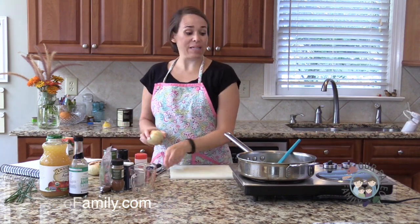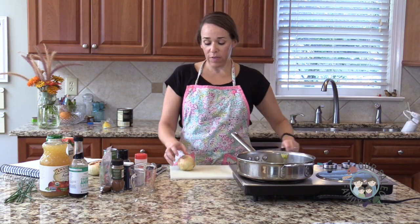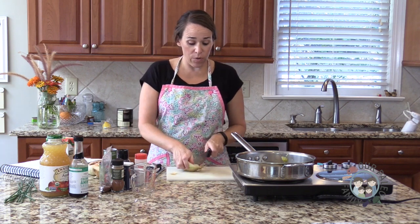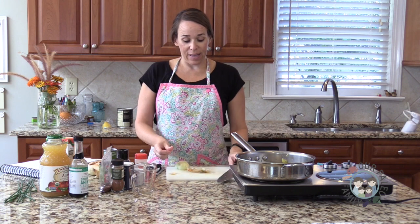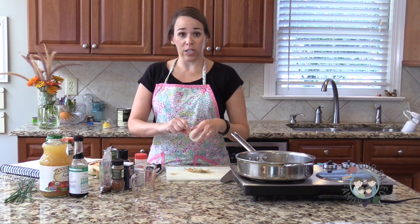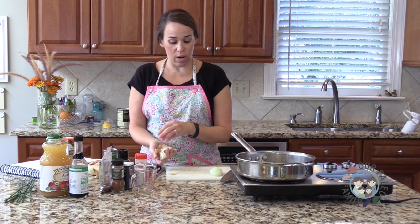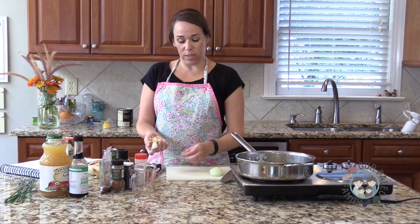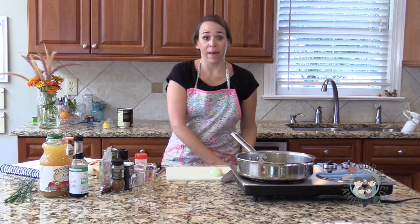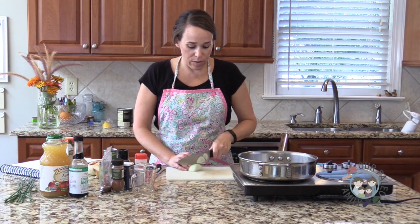Hey there, I'm Elizabeth from OurPaleoFamily.com and today we're just doing a little Whole30 prep. If you've watched any of my other Whole30 videos, you'll know that I say the way through the Whole30, besides having really good food you enjoy eating, is having some good sauces. We've made the mayonnaise and the ranch dressing, and today we're going to make a Whole30 approved barbecue sauce.